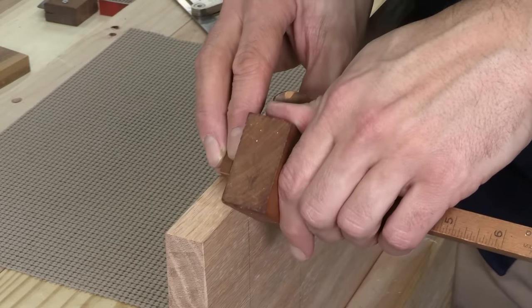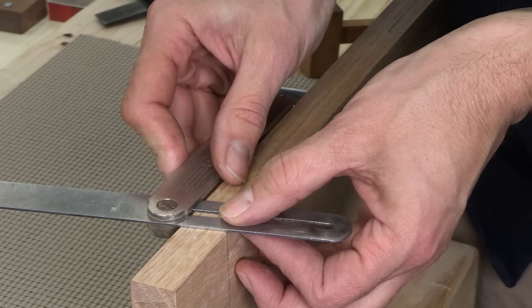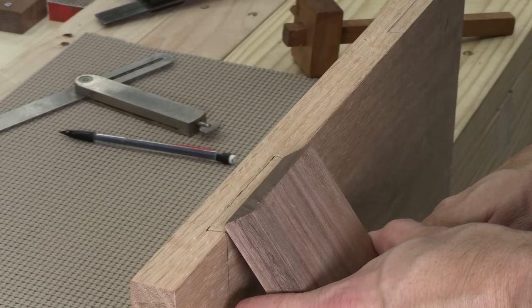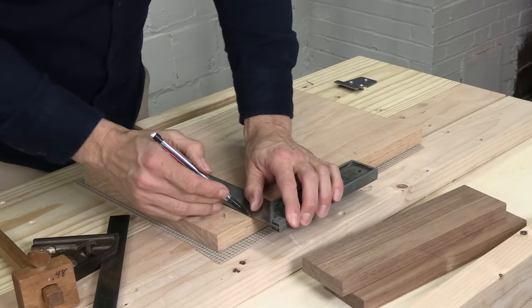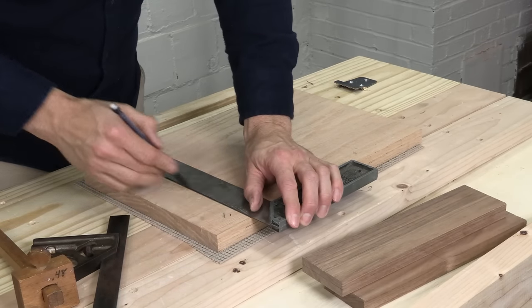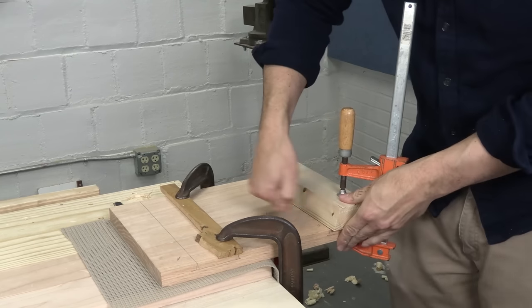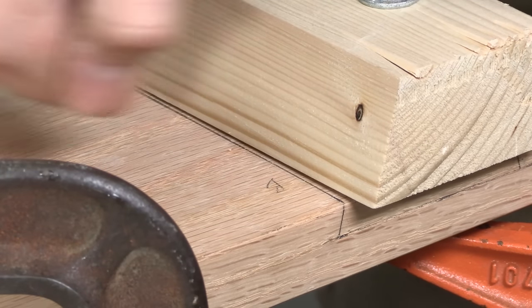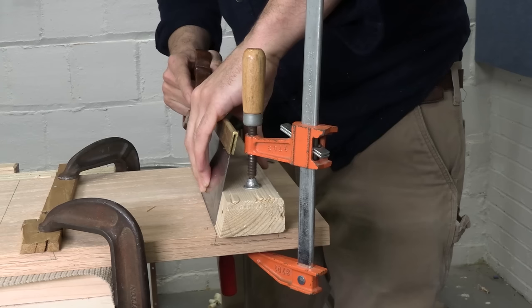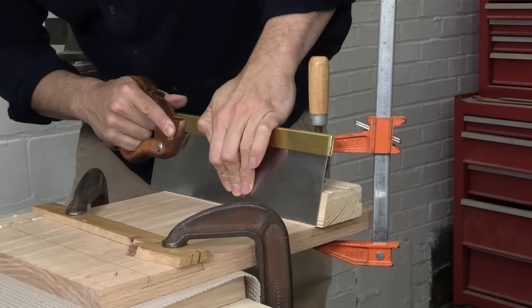Once your stock is dimensioned, you can lay out the joint on the edge of the seat. The joint is pretty shallow — I'm cutting mine three-eighths of an inch deep. The angle on either side is 15 degrees, and I'm just using a bevel gauge for that angle. After I lay out those angles, I'll run the layout across the bottom of the seat and cut the joint. Sawing the lines is much easier if you make a 15-degree angle guide and clamp it to the seat, then you can just rest the plate of your saw against that guide and slowly work down to depth.